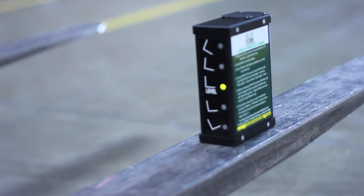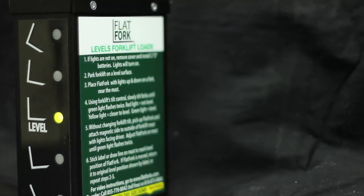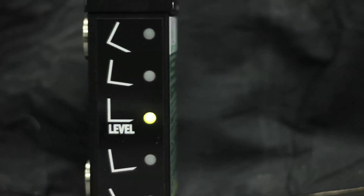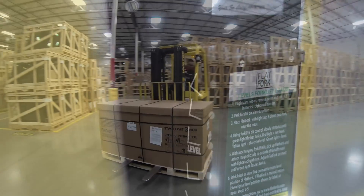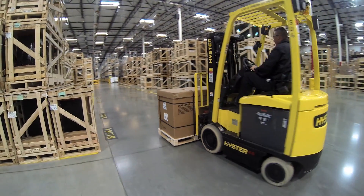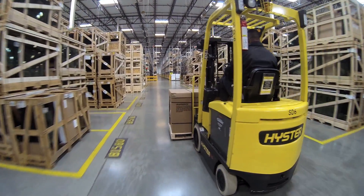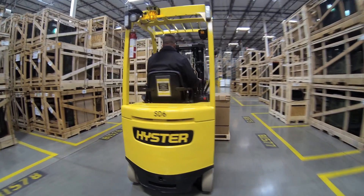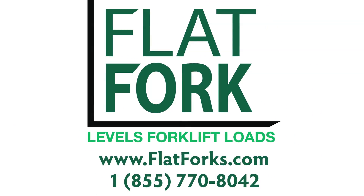It even adapts to bent or uneven forks to balance a load despite damaged equipment. The Flat Fork is engineered and made in the USA to high standards with quality you can trust. There's a one-year product guarantee, so you can try it risk-free and buy with confidence at www.flatforks.com.